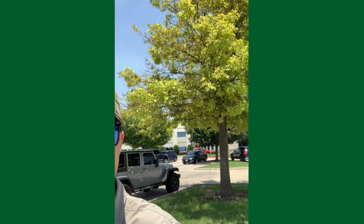Hey everyone, it's Emmett with ArborJet. Today I'm looking at a chlorotic oak tree — see right over here over my shoulder.